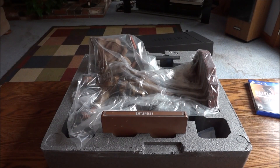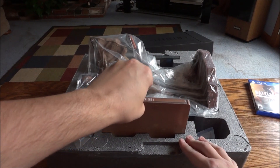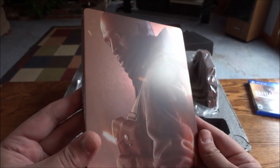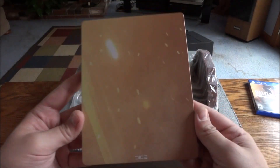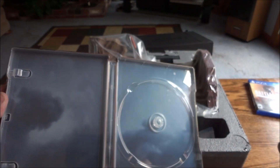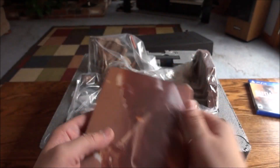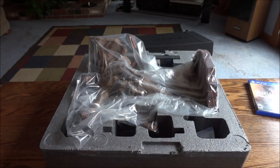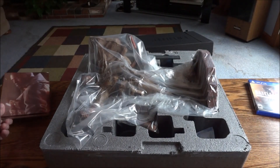Oh, there's the steel book! So interestingly enough, the steel book is in with the statue, which is a good idea because it keeps it from getting all scratched up. There's nothing worse than when they put it in with the game and it rubs up against it and gets all kinds of scratches. So it's a very good idea — kudos to them for that. Battlefield 1. And then, yeah — empty case. I do like it when they put a steel book in the regular game case. That is what you need to do with collector's editions. Take note, other collector's edition makers.